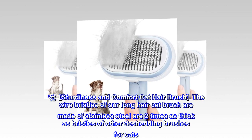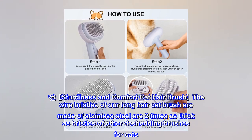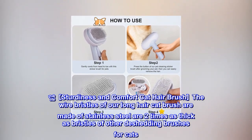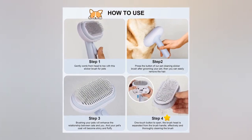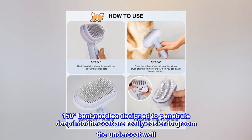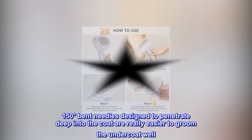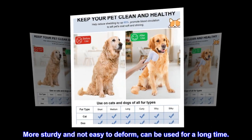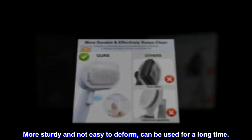The wire bristles of our long hair cat brush are made of stainless steel, two times as thick as bristles of other de-shedding brushes for cats. The 150-degree bent needles are designed to penetrate deep into the coat, making it easier to groom the undercoat well. More sturdy and not easy to deform, they can be used for a long time.